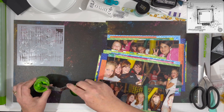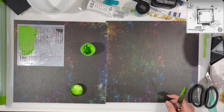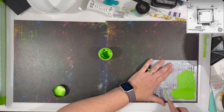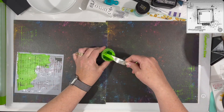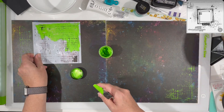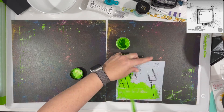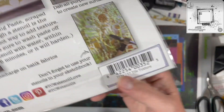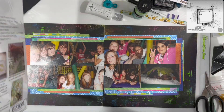I pulled out some Vicki Booten texture paste in lime green. I don't use this very often — it's not my favorite texture paste — but I've had it for quite some time and thought I'd pull it out since I'm using Vicki Booten products. It turns out it is a little bit on the dry side — more like a really thick paste instead of a really buttery paste.